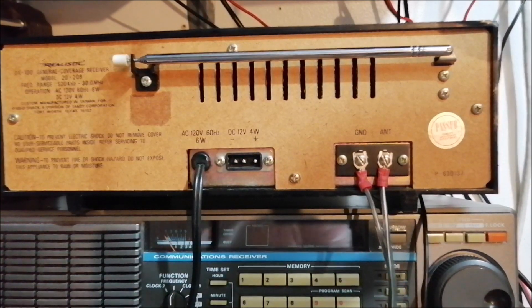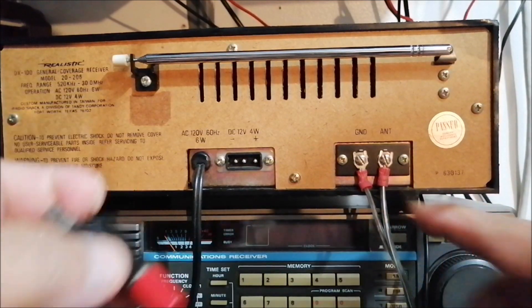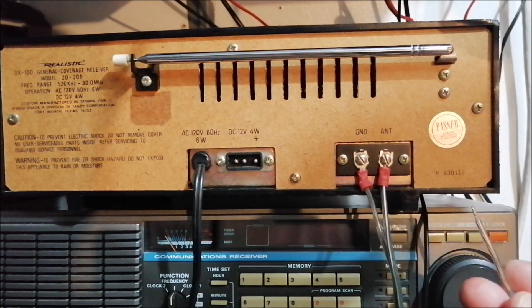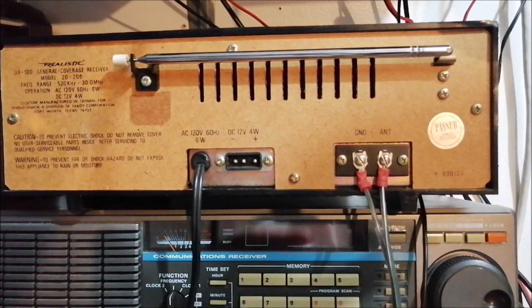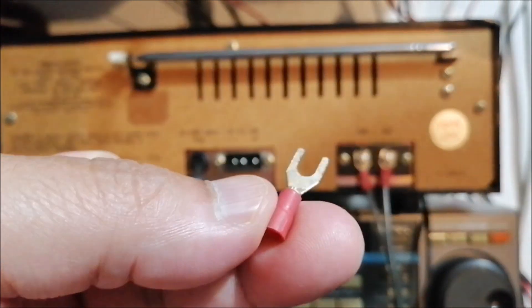So this is an old speaker wire. What I've done — you could just strip the wire and put it in and try to screw it, but I find that method doesn't work well because when you tighten the screw, the wire just slips out. So I use these connectors instead. What you do is strip the wire just a little over a quarter of an inch — I'd say about a half an inch.